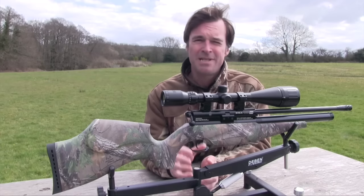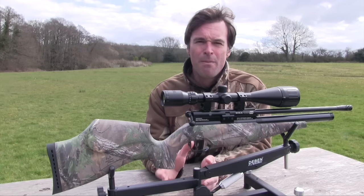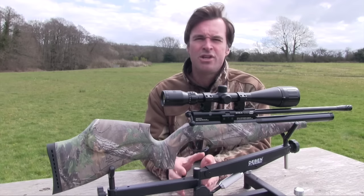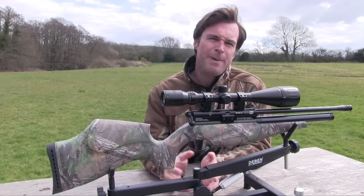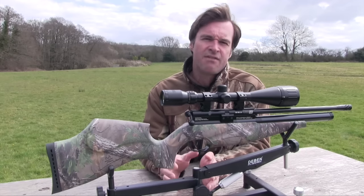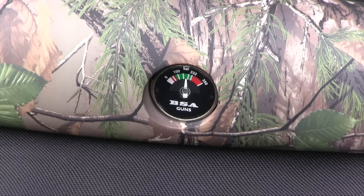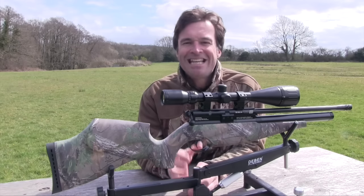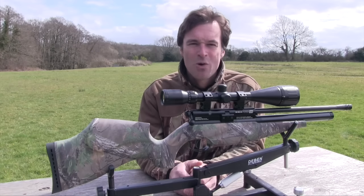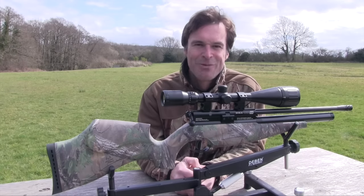The .22 calibre test gun delivered more than 90 shots at around 11ft-pounds from a 230 bar fill. You can expect about the same in .25 calibre and around 65 in .177. You can keep an eye on air reserves via the clearly marked gauge on the underside of the stock. That's a quick round up of the BSA Scorpion SE's main features — let's put some pellets through it and see what it can do.